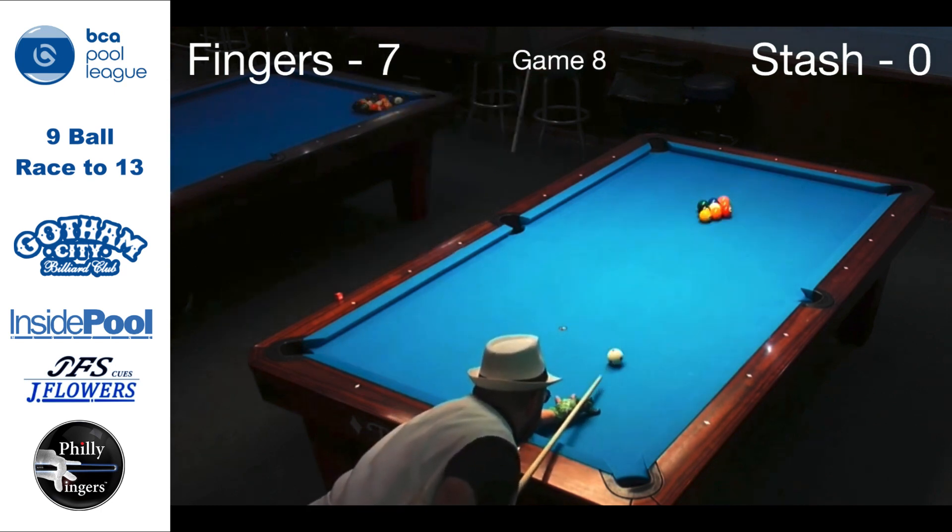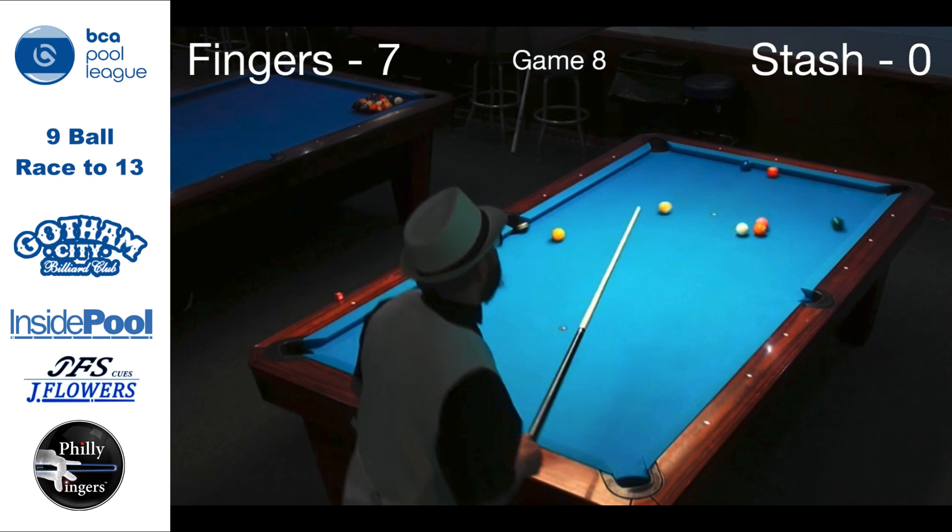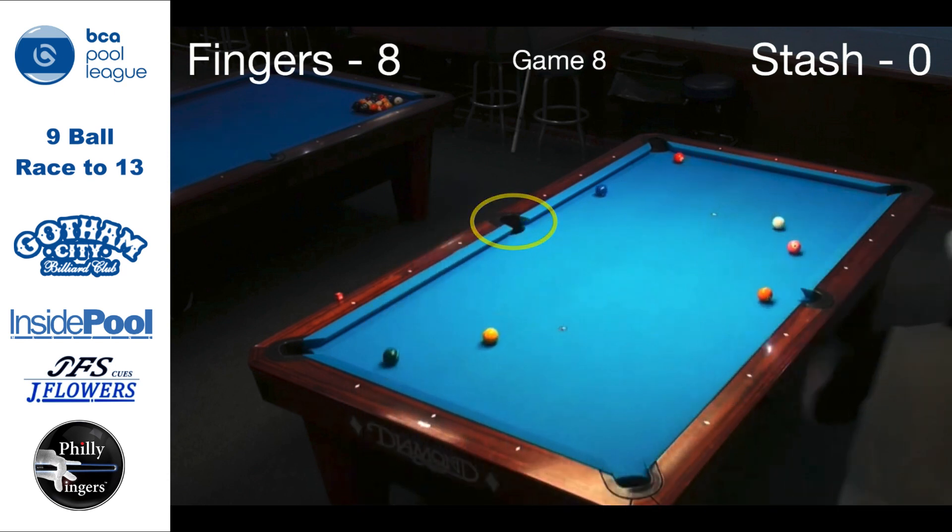Game 8, I try to switch it up and go to the other side. And lo and behold — 9 on the snap into the side pocket.